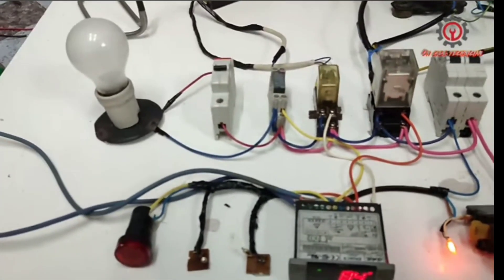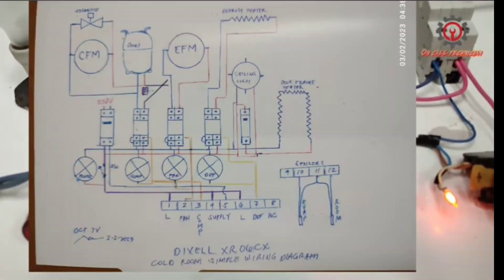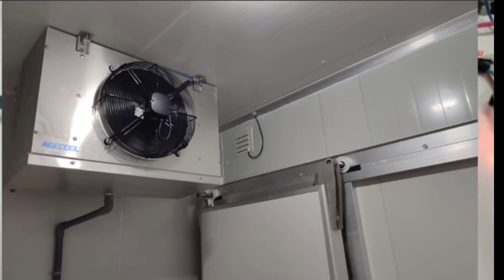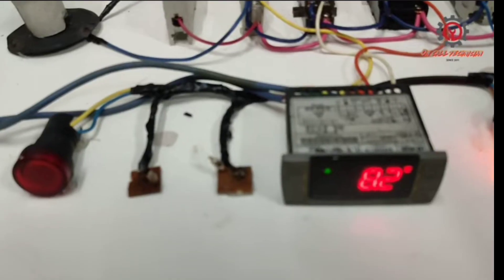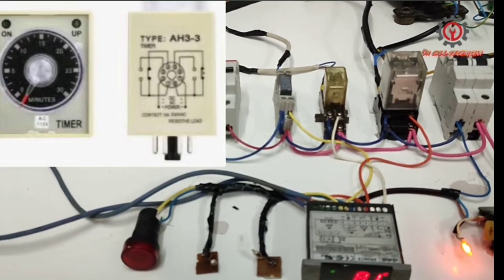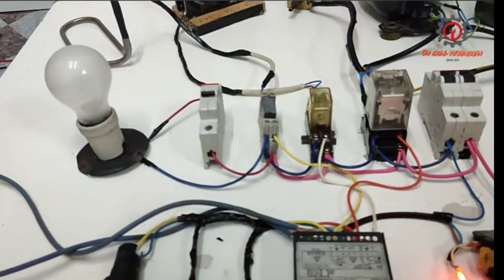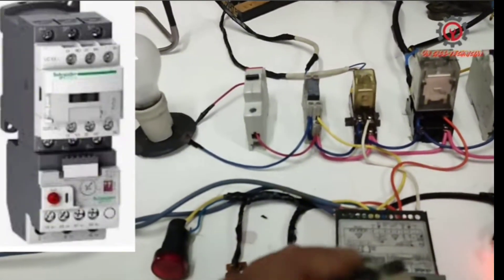So that's how you wire a Dixel XR06CX into a cold room. For bigger compressors, they also use a time delay prior to starting. They also use a contactor with overload protection.